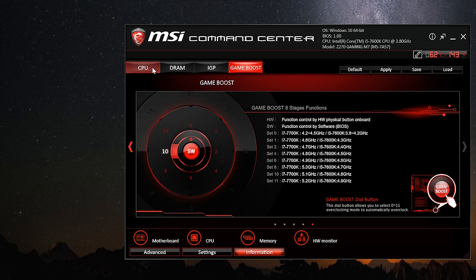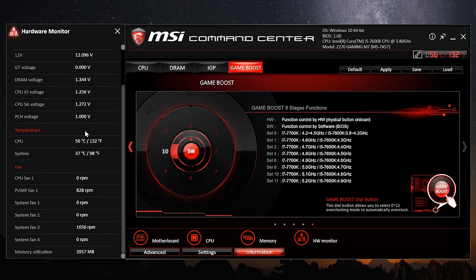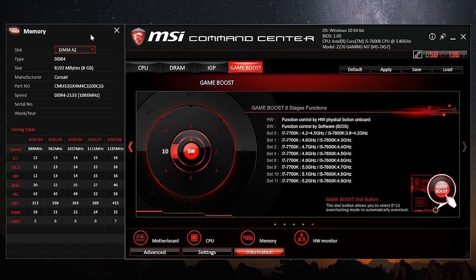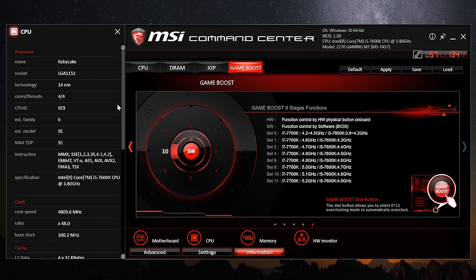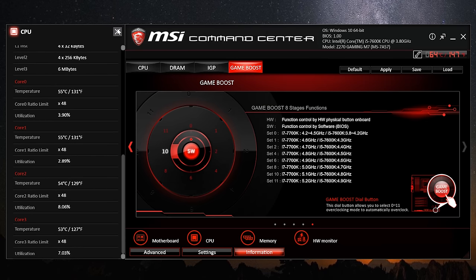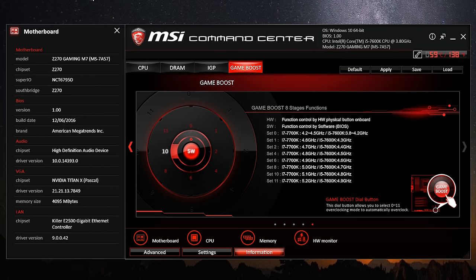With the Core i5 7600K installed, we have 7 overclocking profiles that are oddly numbered, each stepping up the operating frequency by 100 MHz. My Core i5 7600K failed the Set 11 option which would have seen it run at 4.9 GHz. The Set 10 option worked fine, with the processor operating at between 4.7 and 4.8 GHz depending on load. Stability was excellent, though temperatures were high as this setting applies 1.4 volts. My 7600K can run happily at 4.9 GHz using 1.3 volts, so while Game Boost works well, you're still best off fine-tuning the overclock yourself.